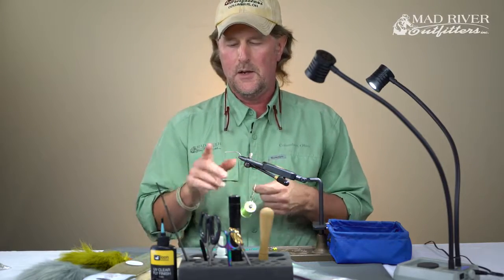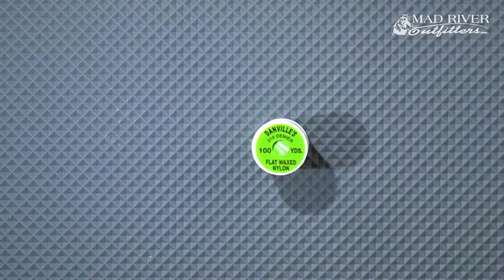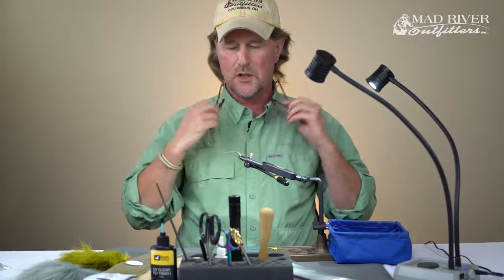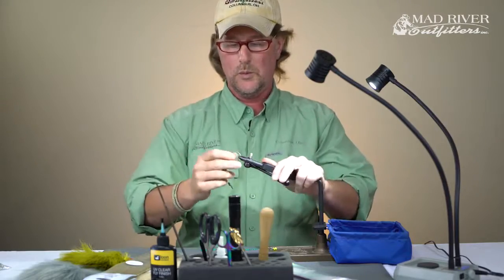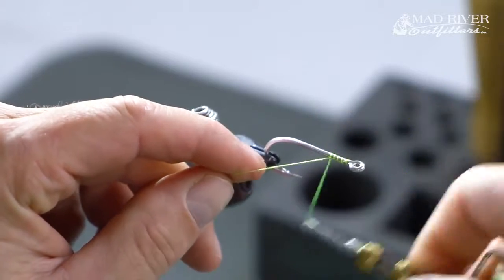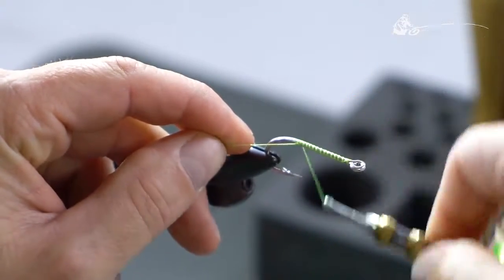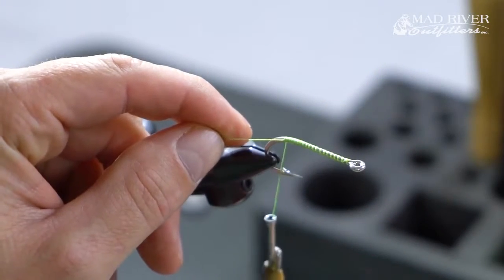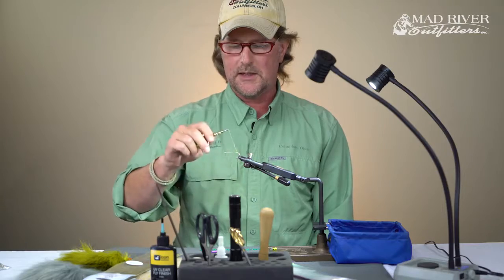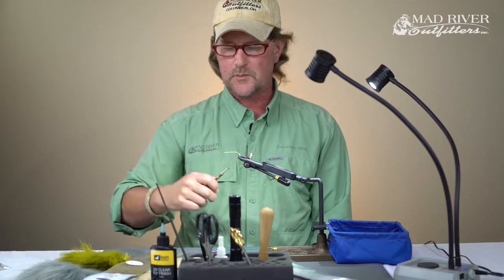Then I go ahead and coat the hook shank with a layer of thread. I'm using flat wax nylon — for those of you who've seen me tie before, you know I love it. I probably started tying with it as a kid and just always stuck with it. I start right behind the eye, leaving a little gap between wraps, and bring it down until it's even with the barb. Then I spiral back the other direction, creating a criss-cross, which really lays a great foundation.